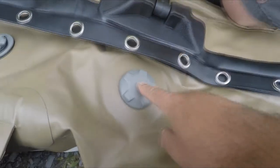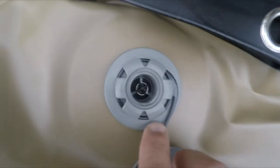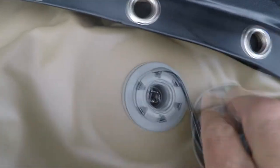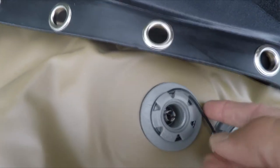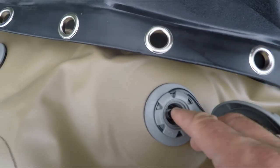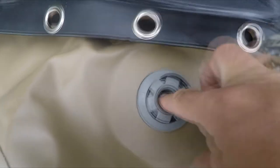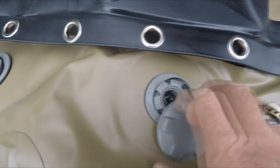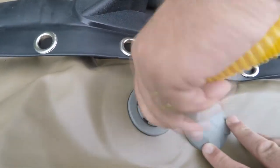To inflate the boat, you have these little caps here. We're going to unscrew the cap, and you can see there's a pin inside. Right now the pin is set to deflate the boat so the air will come out. So you're going to take your finger, push it in there, and spin it clockwise — this pin will push up. If you want to deflate it, spin it counterclockwise and it stays down. So we're going to turn it clockwise, let it push up, and then inflate with air. Now we can screw our nozzle on there to inflate the boat.